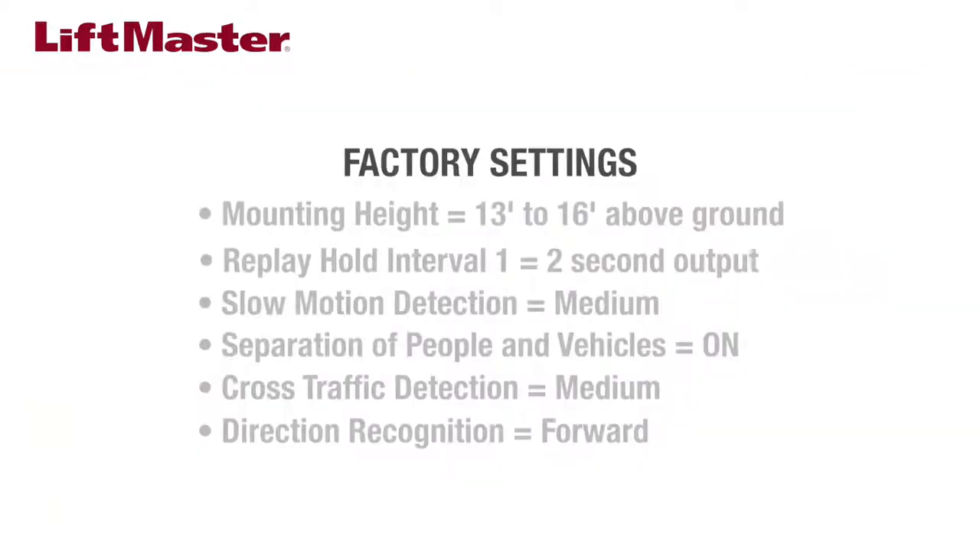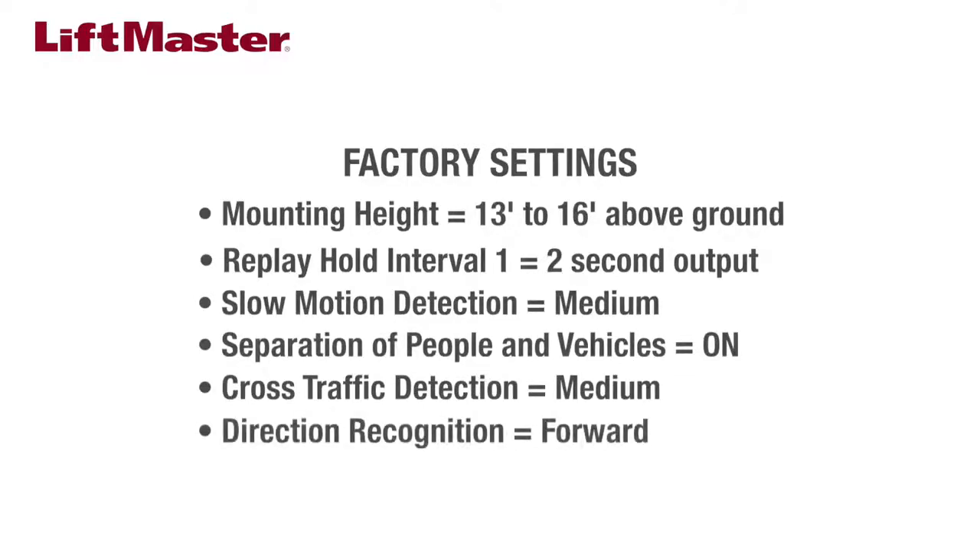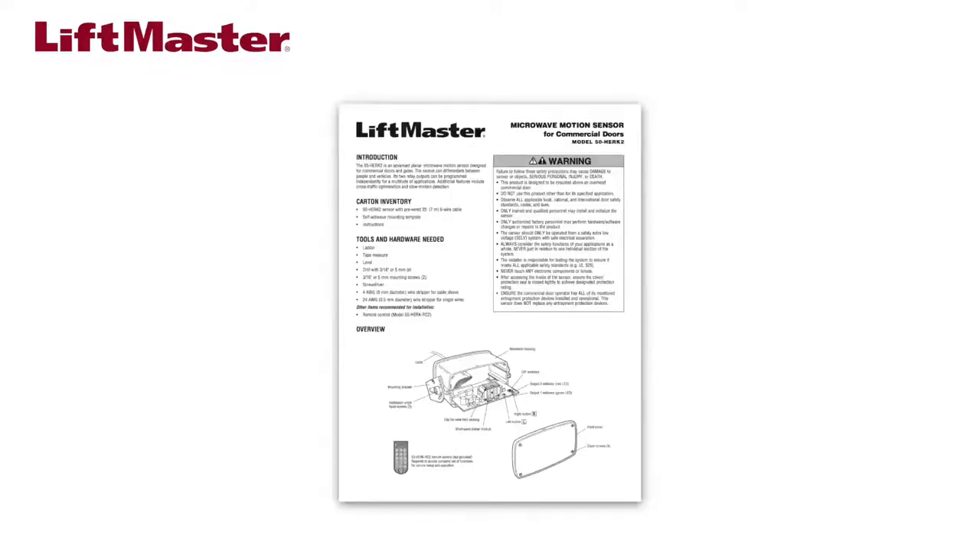We'll be installing the motion detector using the pre-programmed factory settings. The mounting height is 13 to 16 feet above the ground. Relay hold interval 1 is set to 2 seconds of output. Slow motion detection is set to medium to detect very slow objects. Separation of people and vehicles is on. Cross traffic detection is set to medium and direction recognition is set to forward, which detects movement toward the detector. Consult the manual for more detailed information about changing these settings manually or using the optional HERC RC2 remote control.